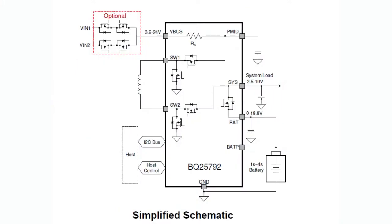The BQ25792 is a buck-boost battery charger. You can charge one to four series batteries — 4S — so that's four batteries in a row, which is around 18 volts. It's a buck-boost converter charger, which means you can charge from almost any voltage. It even has an on-the-go mode where it can buck-boost output as well. So it's kind of like an all-in-one power charger manager. It has great standalone and I2C support — it really does everything. I've looked at a lot of chargers and this one is quite a delicious chip.